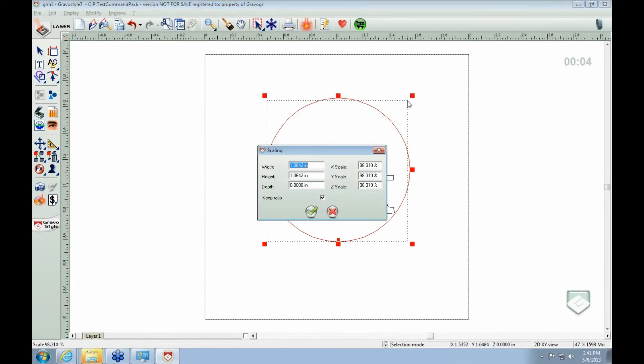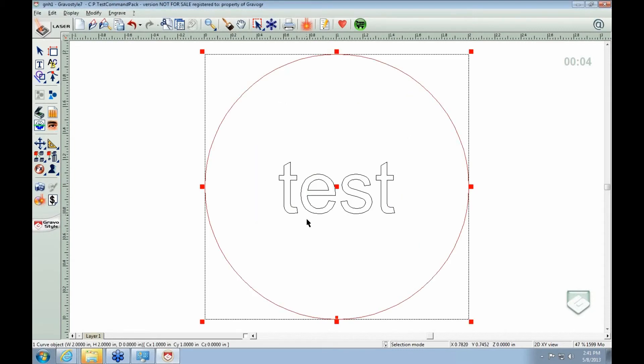What you do is when you grab the corners and start to move, you can press F2. After you start to move it and press F2, the scaling module comes up. F2 is the scaling module. The width is the diameter, so if you have a 3-inch diameter circle, you change it to 3 inches. In this case it's simply 2 inches, so you're keeping it within the boundary.